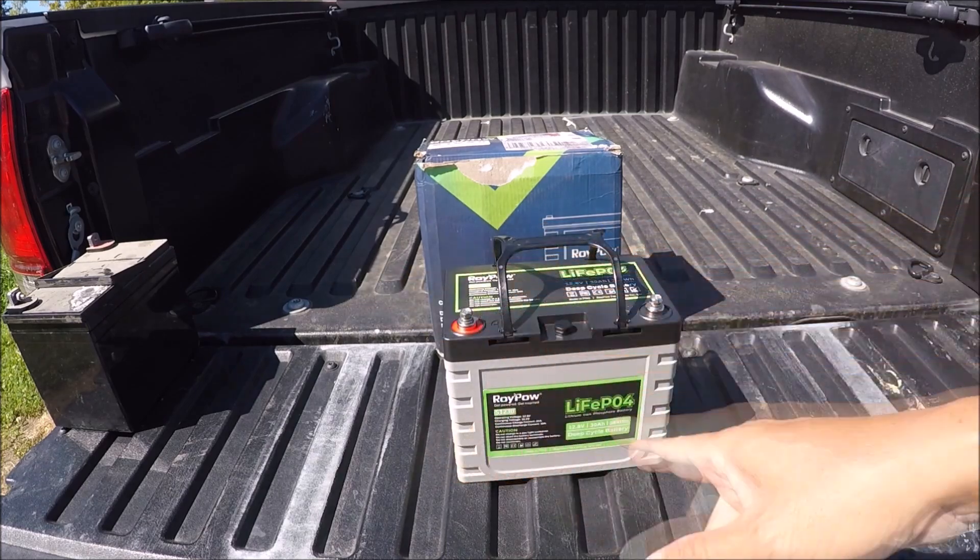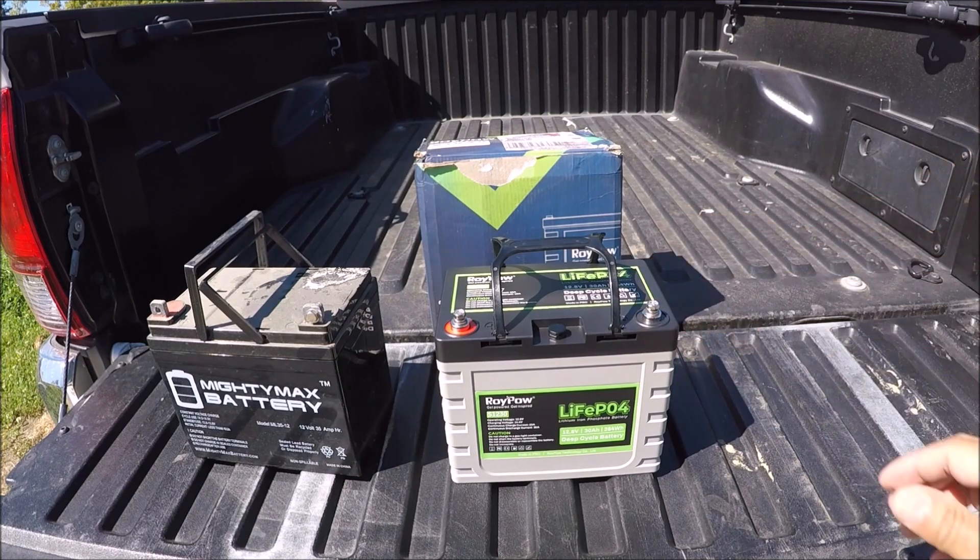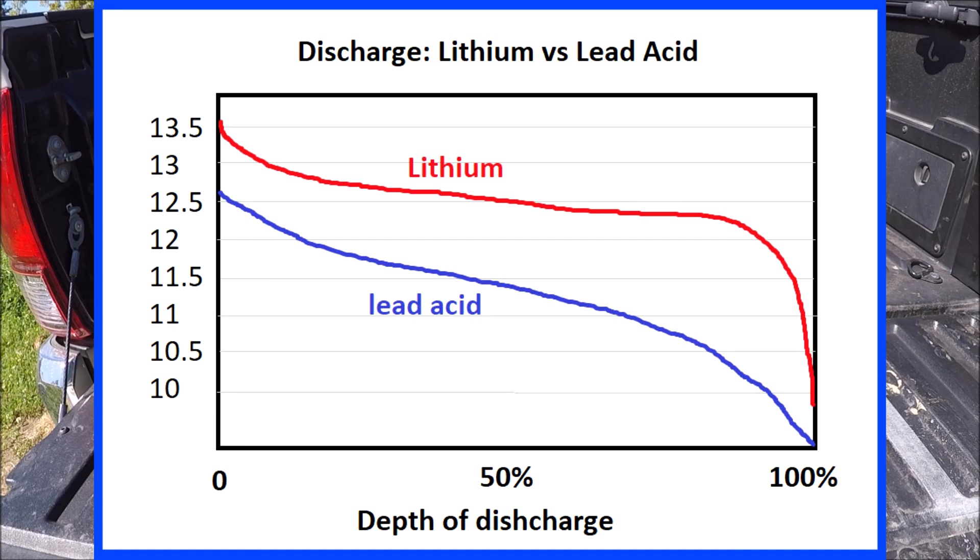Speaking of charging time — the lead acid versus lithium — the lithium is going to charge a lot faster. And I'll put up a little diagram here that I made. It shows the discharge rate for the lead acid versus the RoyPow lithium battery. As you can see, the lithium has a significant advantage when it comes to discharge rate. The lithium will keep discharging with high output until towards the end of its battery capacity, whereas the lead acid curve just drops right away. So big advantage for the RoyPow lithium battery.